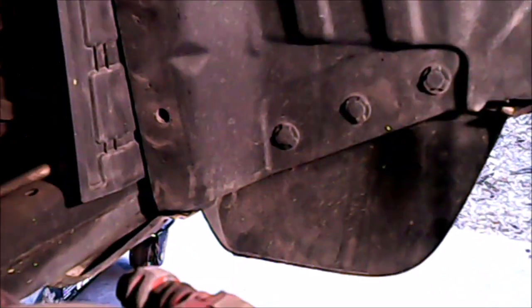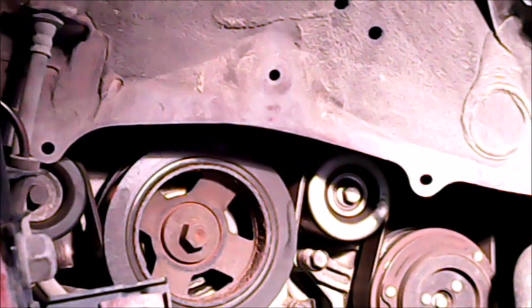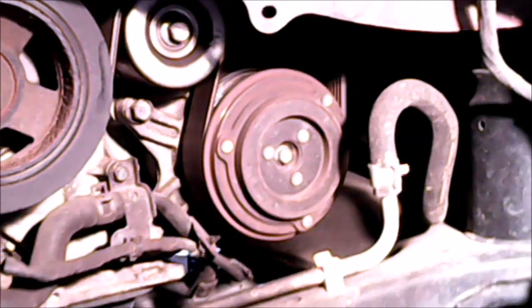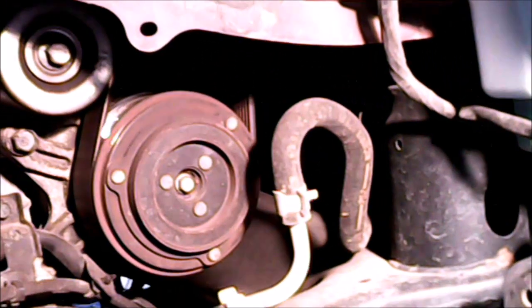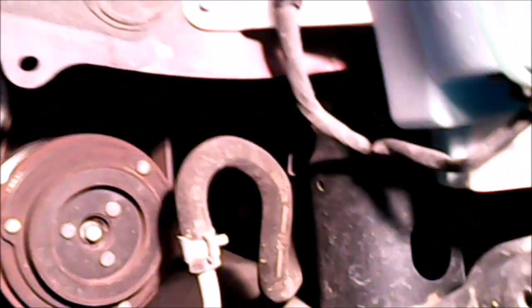I'm gonna go in and try to take this other piece right here — it looks like it's all the way to the top. I took the other cover off and I can see a little bit more now. Looking in there, you might be able to see the alternator all the way in there.